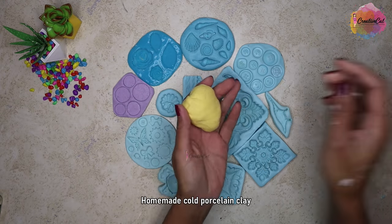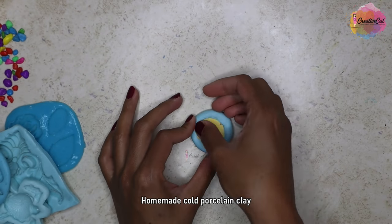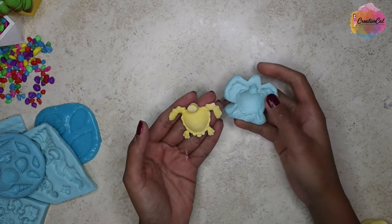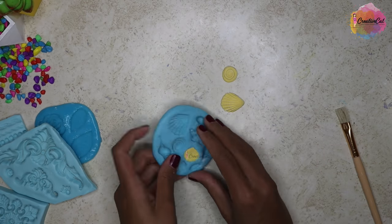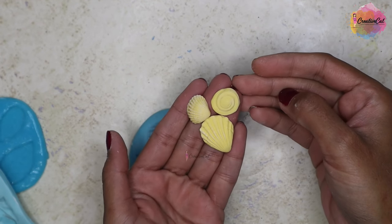This is my homemade cold porcelain clay — I'll show quickly how the outcome looks. You can see how affordable it is. I got the sealant for $5.50 and the caulking gun for $1.50. These many molds out of it and I can make even more. See how they take all the intricate details so nicely.